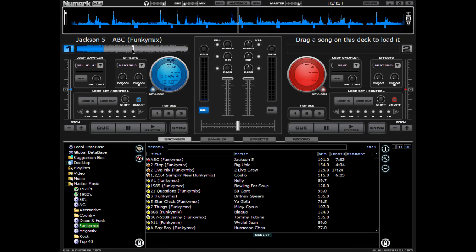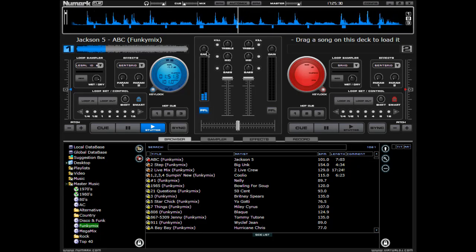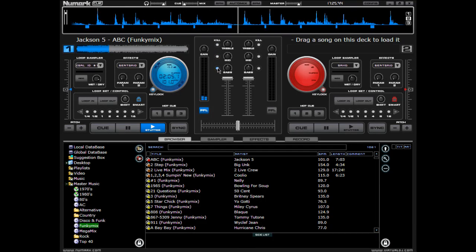You always want to make sure that smart is on. If smart is on, it'll automatically, in the loop set area, catch your beats in correct order for you. You also want key lock to be on so that the pitch doesn't sound like Mickey Mouse — so it's normal. Gain, obviously, you can turn that up and down. Some will use the internal mixer, some will use their own mixer. You can kill the treble, kill mids, kill bass, and kill all if you want to. And then individual control over there. The PFL if you're using an internal mixer.